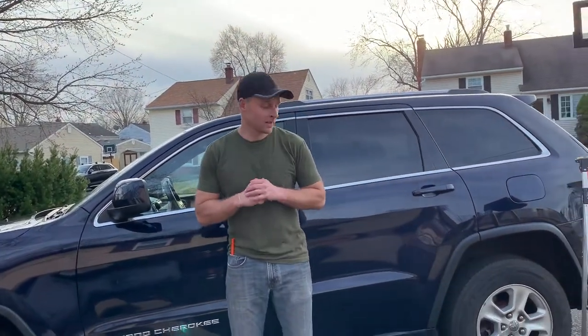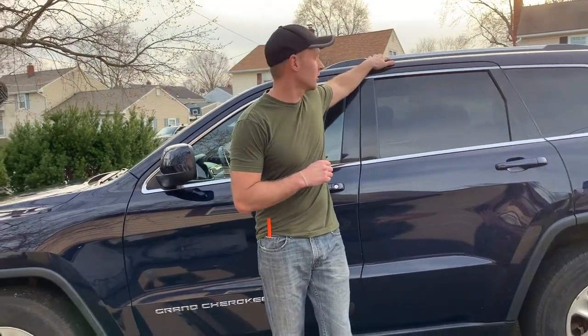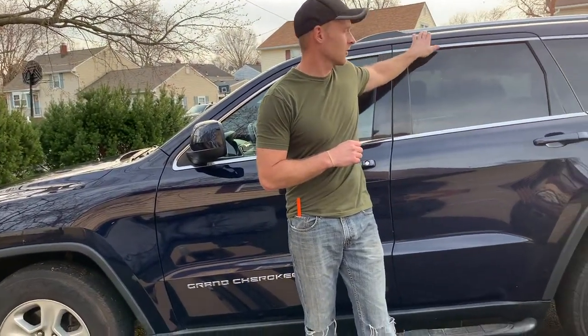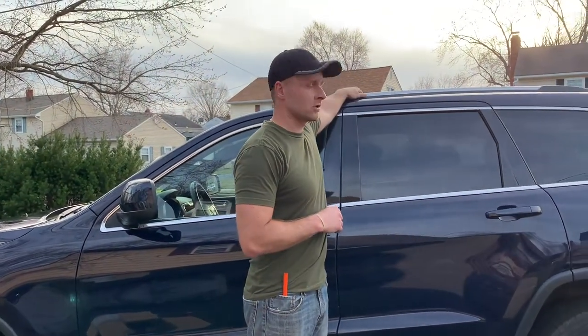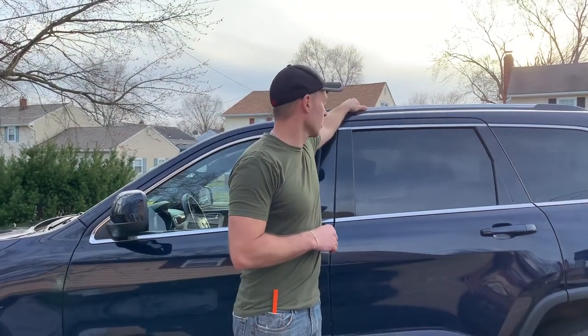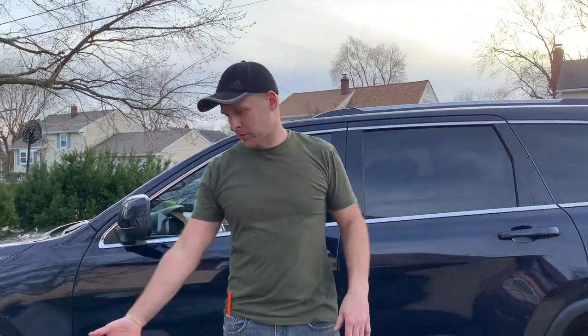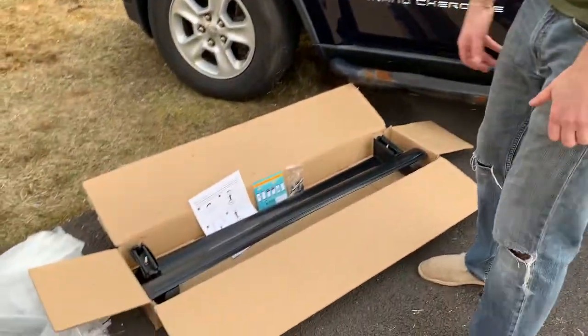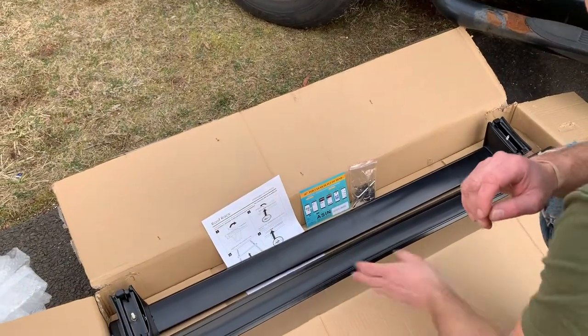Hey guys, welcome to How to Have Luck. Another quick video today — I want to show you how to install crossbars on a Jeep Grand Cherokee. This is for the 2011 up to the most recent 2021 models. You do need the roof rails already installed on your Jeep to install these, so most Jeeps come with this. I'm going to show you a link below to where you can order them on Amazon — they're all black.